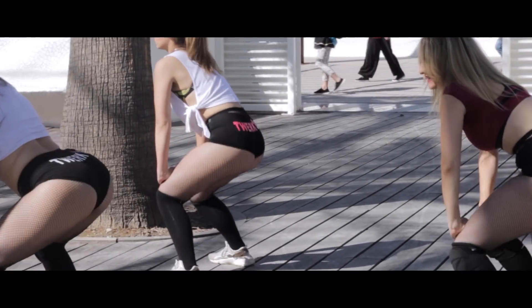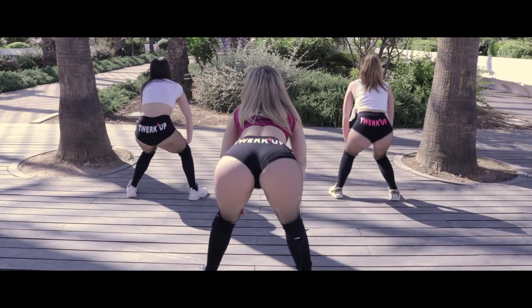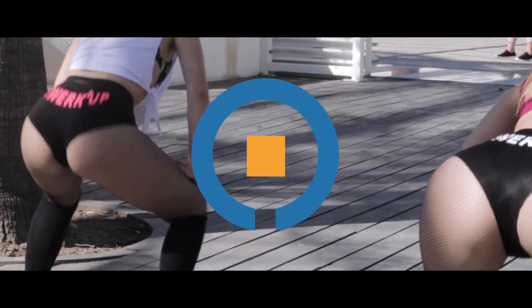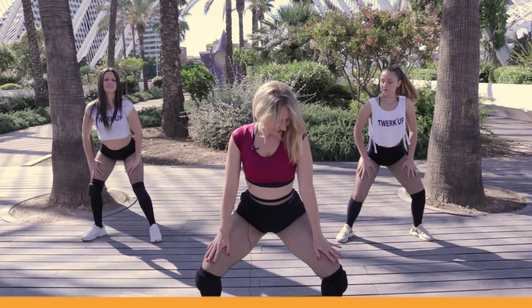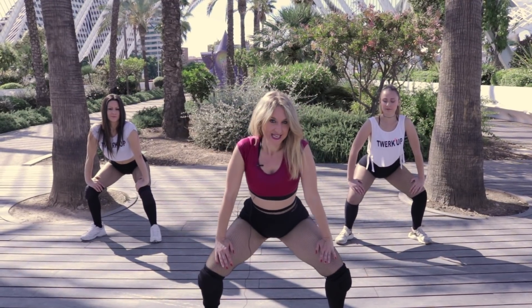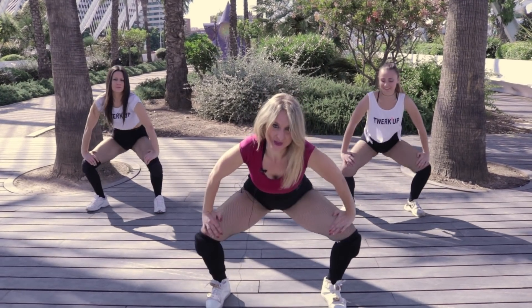Hello and welcome to One How To Sports where we are going to teach you the basic shake for beginners. We need to start by getting in the standing flex position with our knees bent, then open and close our legs like this.